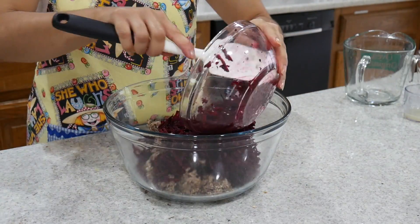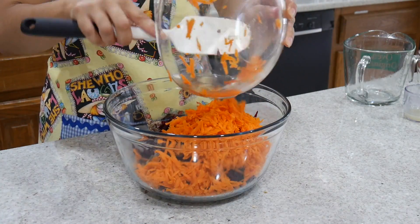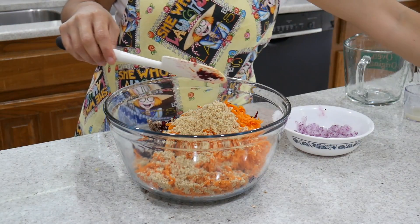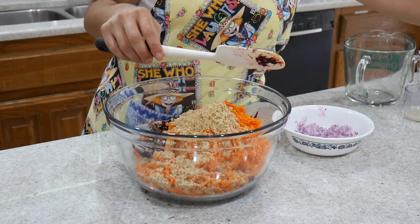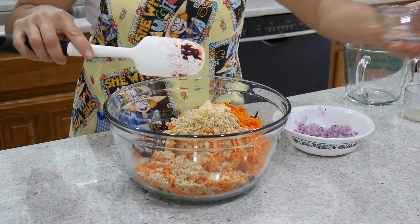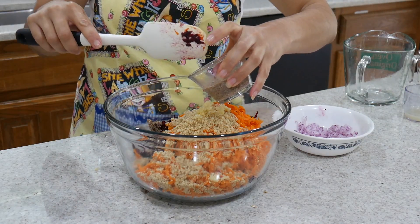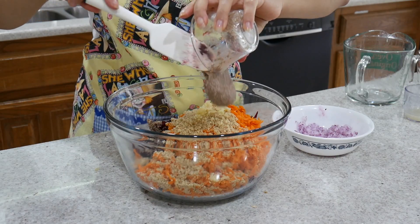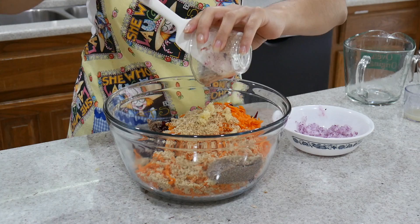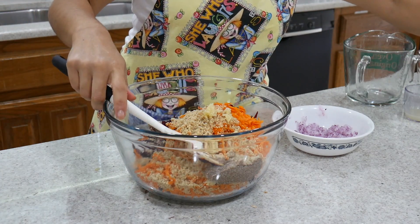Le vamos a agregar las remolachas ralladas y también la zanahoria rallada. Como olvidé colocarle las nueces al comienzo, las he agregado en este punto. Seguido por el ajo, los dientes de ajo que he picado muy finamente. Al igual que también agrego el jugo de limón, el huevo de linaza, la cebolla, el comino, la sal, y también la harina.